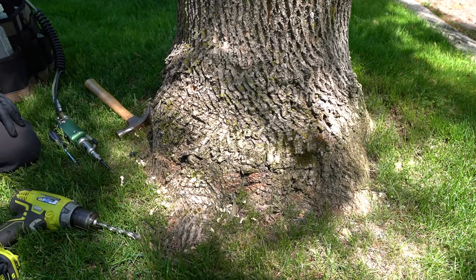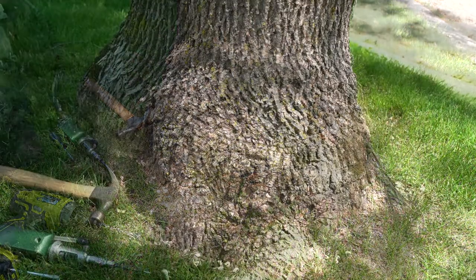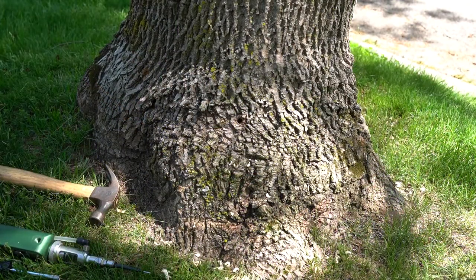So now he's ready to insert the plug. Kevin's going to put a plug in next and just place it in the tree, and then we'll tap it in. Kevin's going to put the plug into the tree — just set it there — and then we're going to use a plug setter to tap it in to the correct depth.